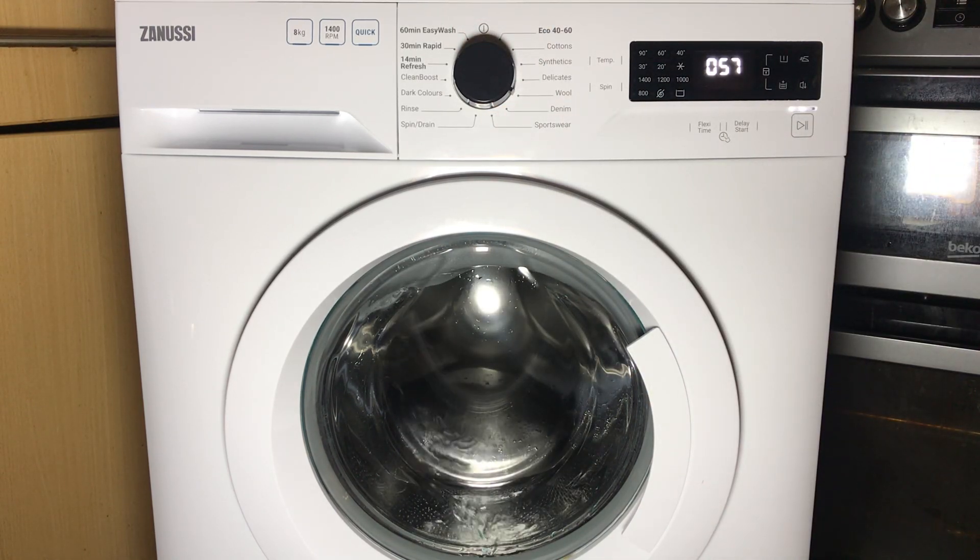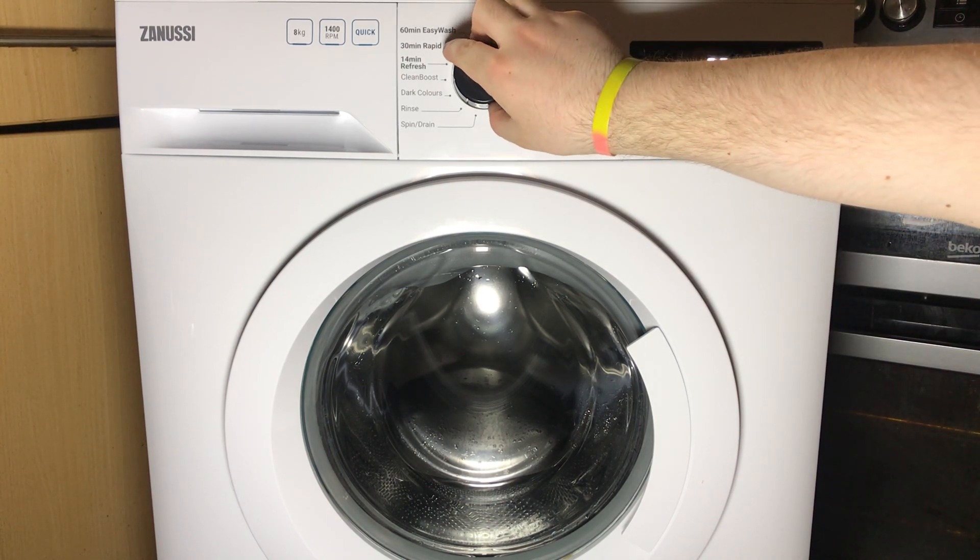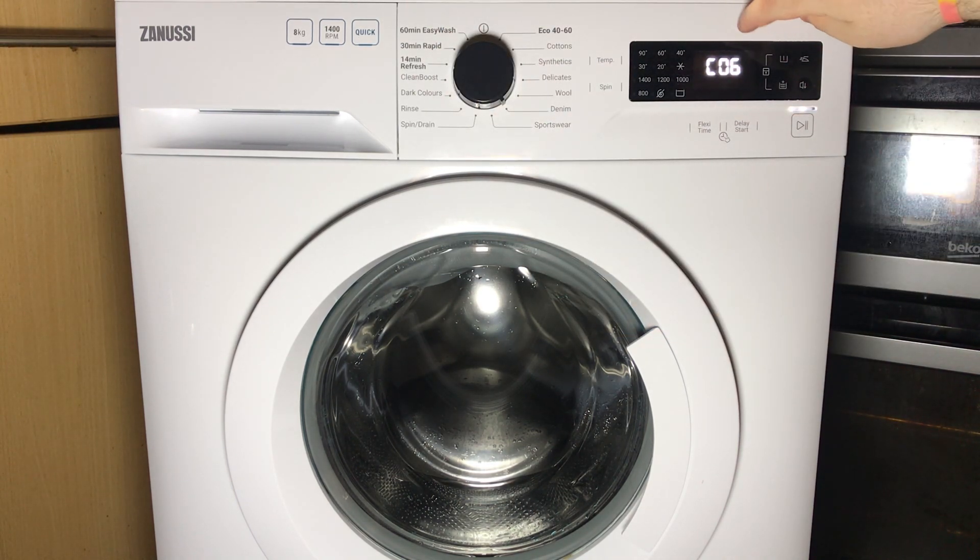The next two are for features that this machine doesn't have. I'm presuming one is the jet system and the other is something else like a bleach compartment or some other compartment. So those are wool and denim, and they both show the level of water in the drum in millimetres.